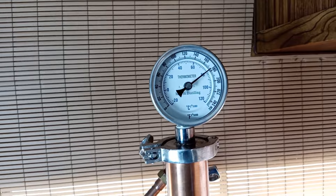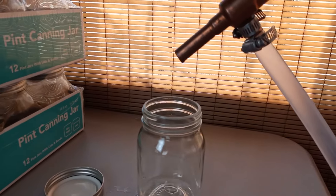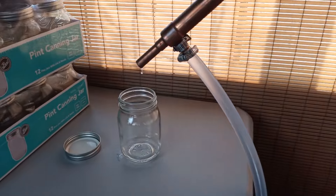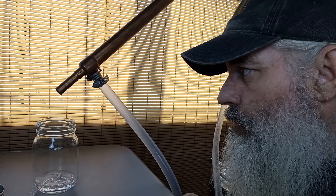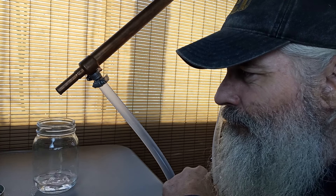We're at about 175°F and we've started dripping. Everything coming off the still right now is going to get tossed out — these are what we call the foreshots. The first 50 milliliters for every gallon goes in the trash. I've got about six gallons in the still, so we'll toss out 300 milliliters. For the next several hours, this is all you'll be doing.